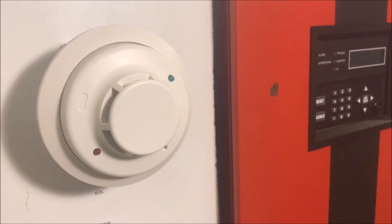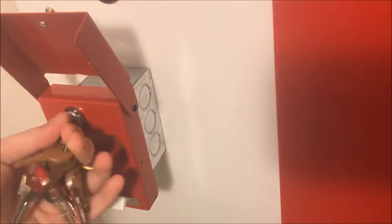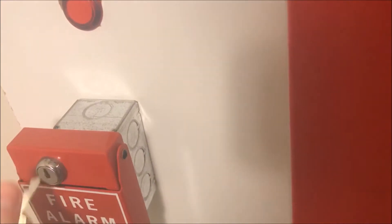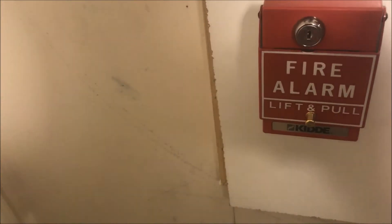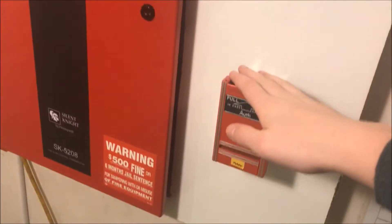Oh, quickly — I just realized I didn't reset the pull station. All right, let me grab my key, and we will pull the next pull station. Here we go.